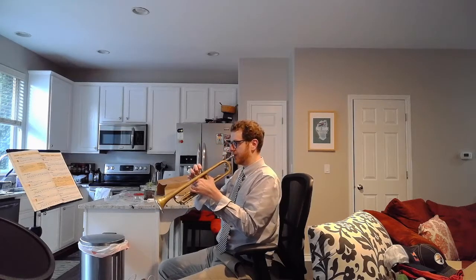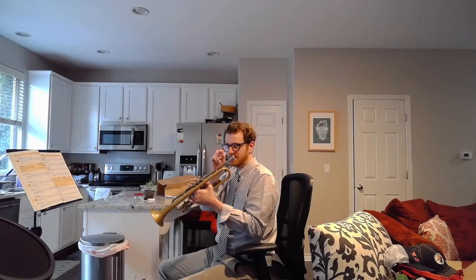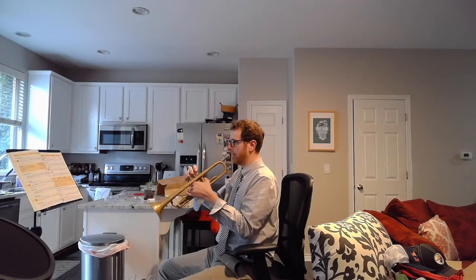Notice I checked that lower note — I wanted to double check that I was on the right partial. If you're getting that lower note, you are too low. You want to use faster air, firmer corners, a smaller and more laser-beam-like air stream, and maybe consider firming up your embouchure.